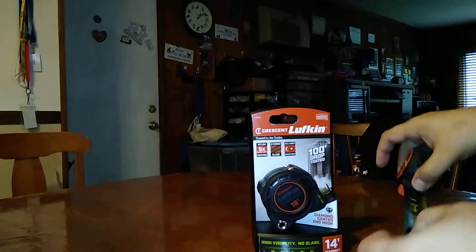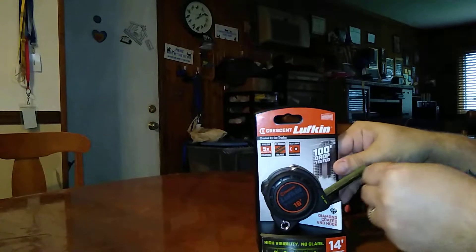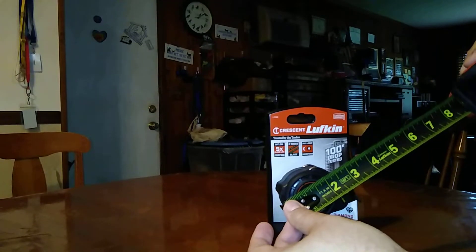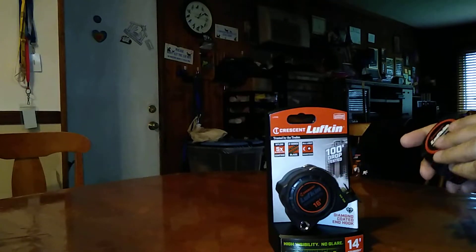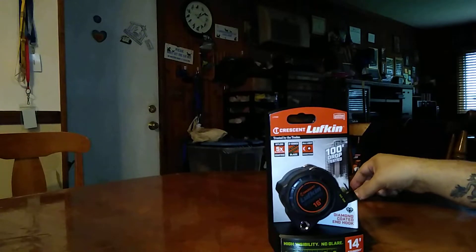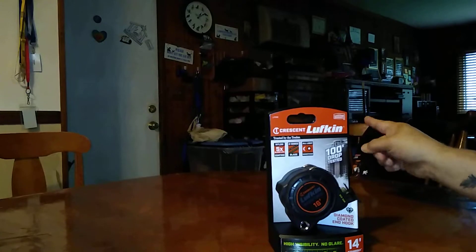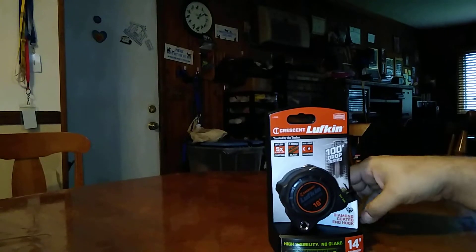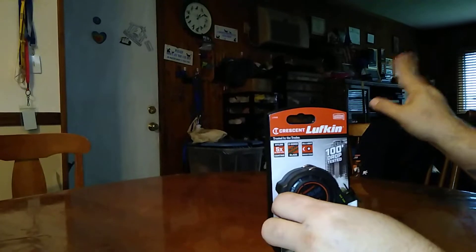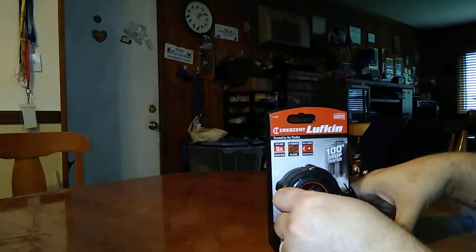Actually I think the blade is a little bit more viewable than this — this isn't as bright on my Black Widow, which does have some issues with coating. I'm not going to get into that here, but I will resolve that issue at a later date.